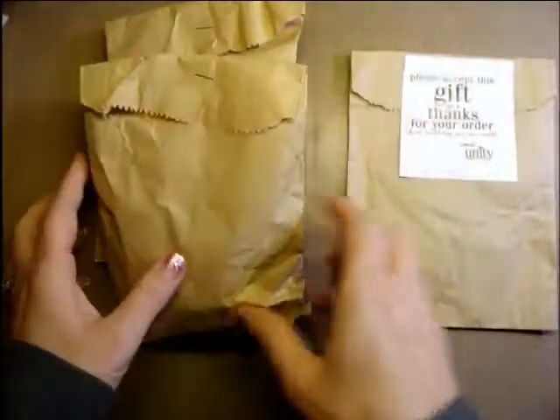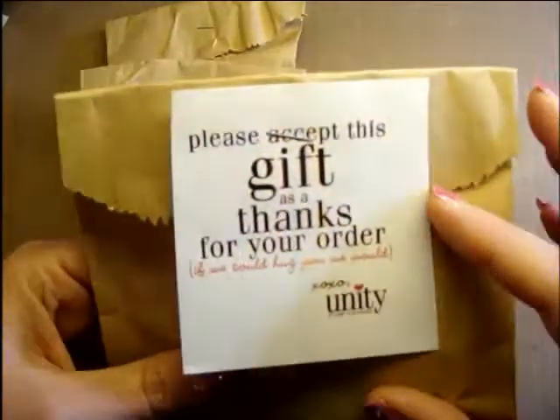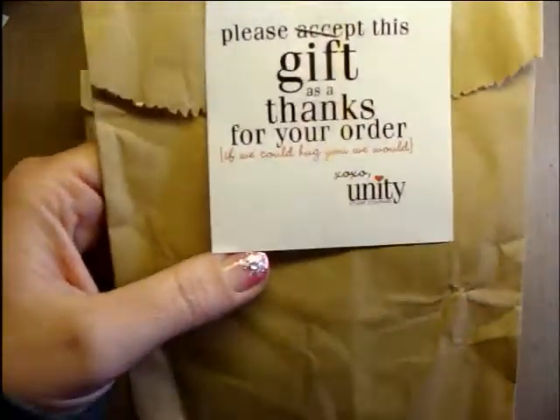There's supposed to be a bunch of stamps in each one. When it came — I've never done this before, so I didn't know what comes with the little thing — it says 'Please accept this gift as thanks for your order. If we could hug you, we would.' Cute! So let's see what's in here.